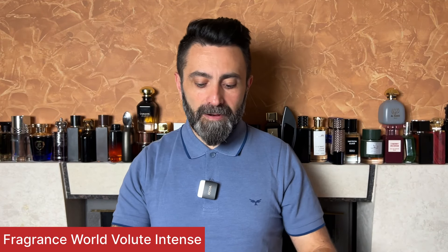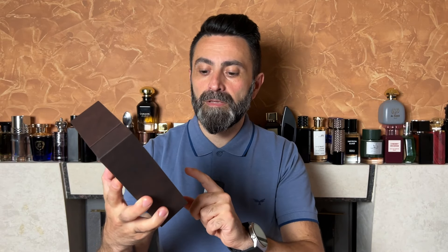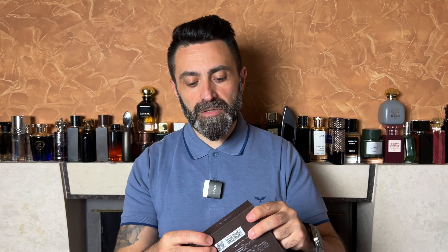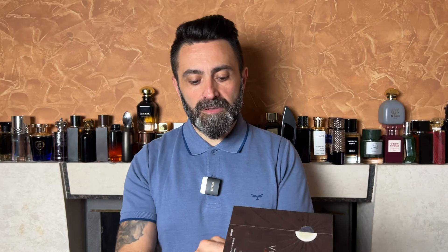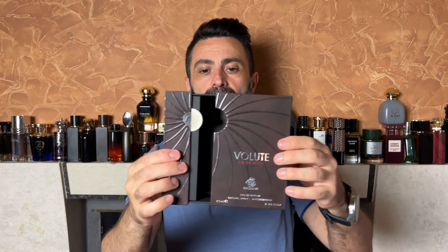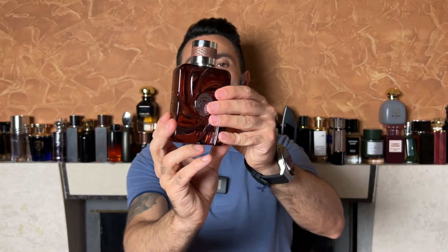Now it's time to talk about the second fragrance in today's video: Volute Intense from Fragrance World. It comes packaged in a dark brown colored box with silver accents. On the front you get the fragrance name, the Fragrance World logo, the concentration which is EDP, and the bottle size which is 80 milliliters. On the back there's additional information and a sticker of authenticity. The production date stamped on the bottom reads July of 2021, so it's quite an old bottle. Opening the box by sliding both parts, this is how the bottle looks — it has a sort of an octagonal design and feels quite nice in hand.